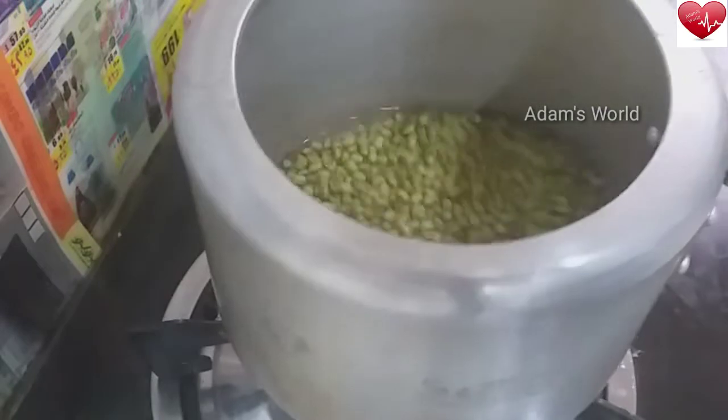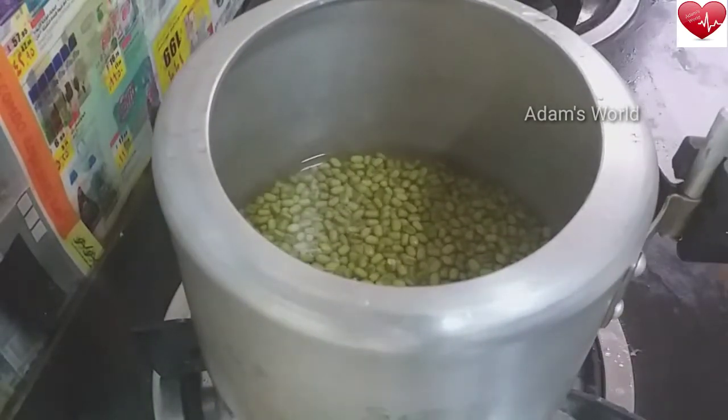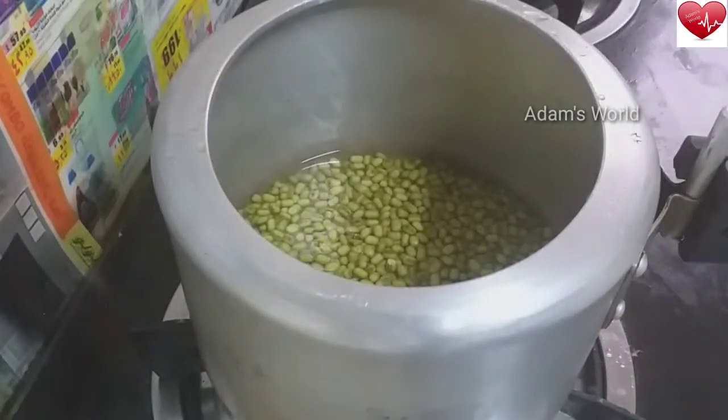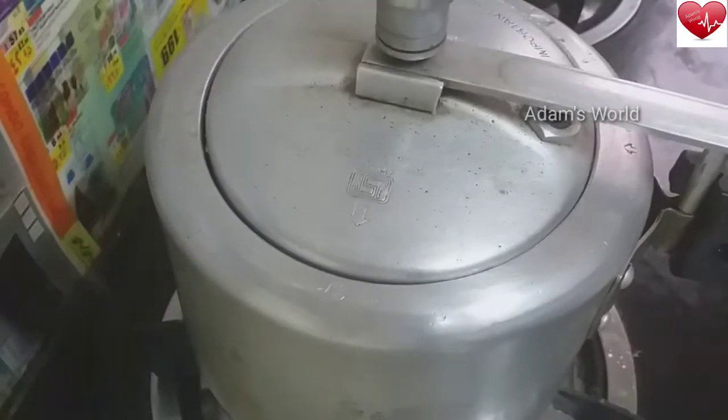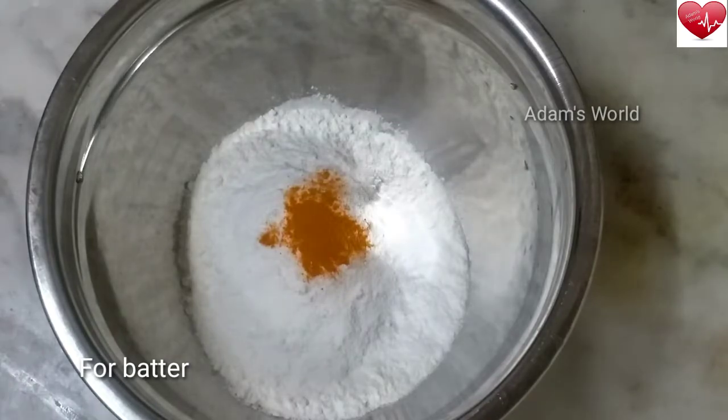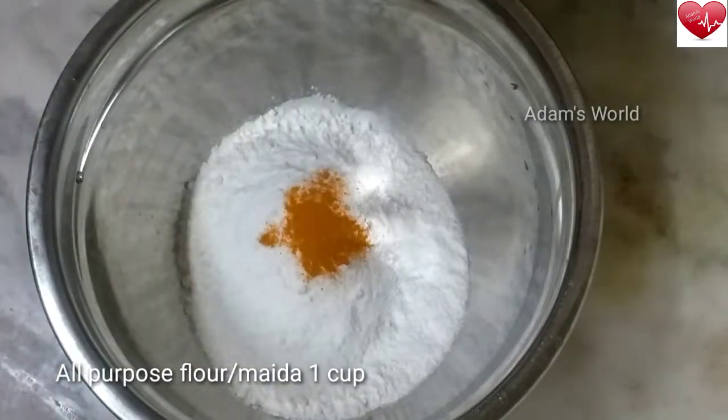The water is done on it. The water is done on the same time. We are ready to dry the water.